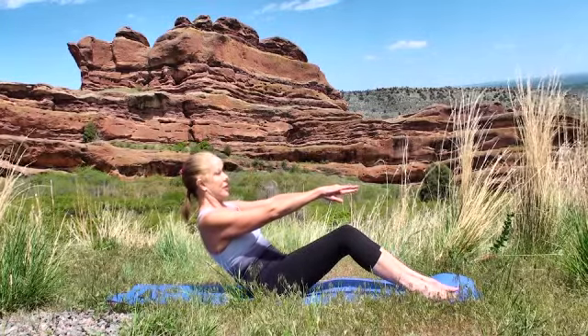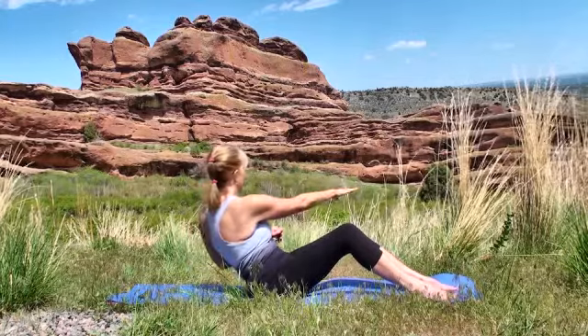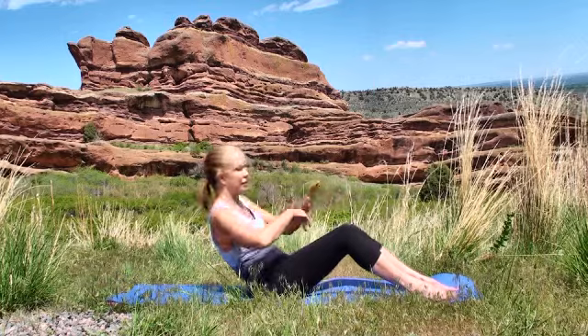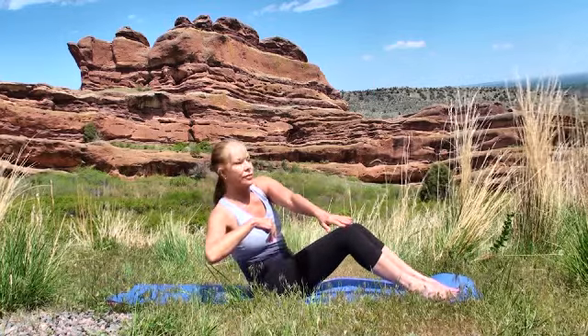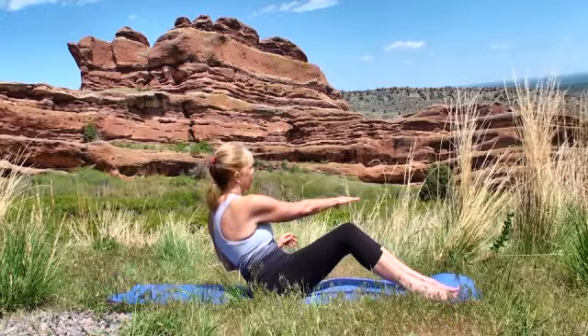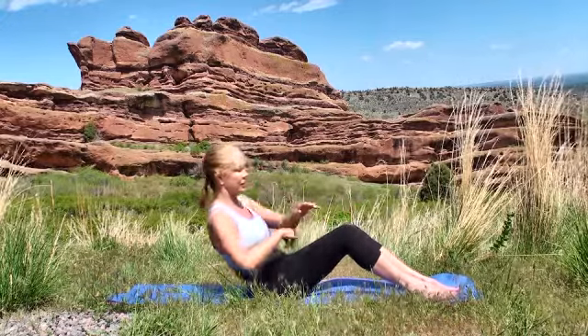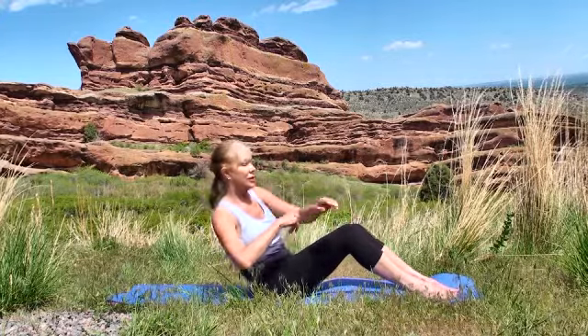Leaning back, inhale and bring the left hand over to the right. Exhale the right hand over to the left. Remember to breathe — inhaling and exhale. Inhale on the left side, exhale on the right. We'll be changing up the breathing pattern, so make sure you are inhaling on the left and exhaling on the right.